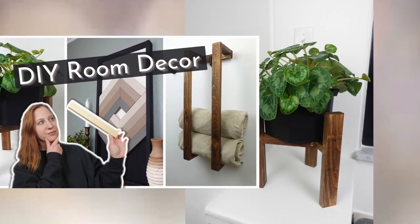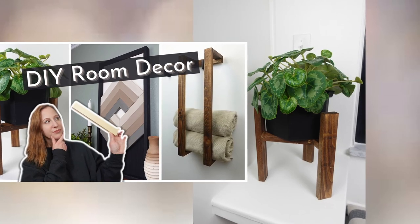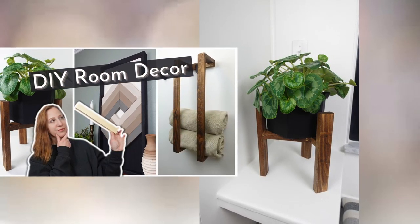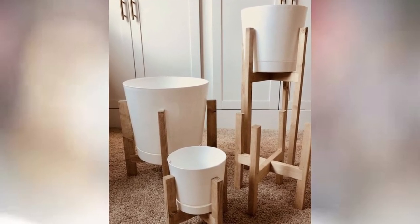I made this plant stand a while back and in the comments of that video someone had asked if I could make a version without the angled cuts. I didn't want to make the same version I've seen created over and over so I came up with another idea.